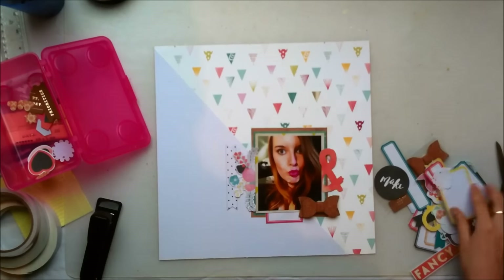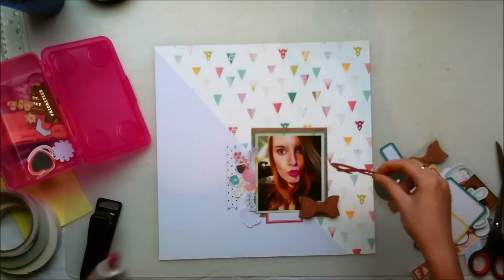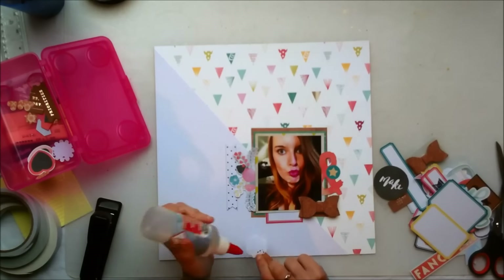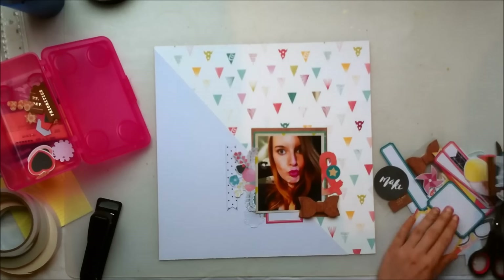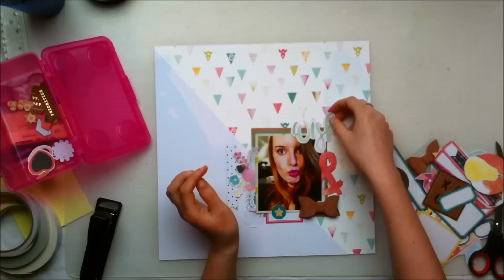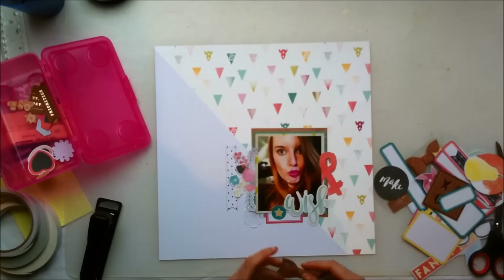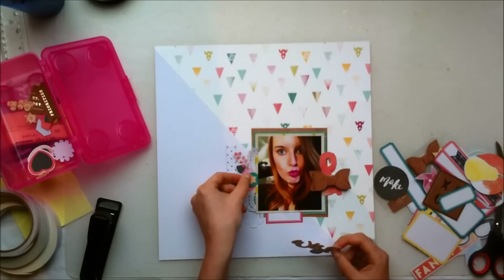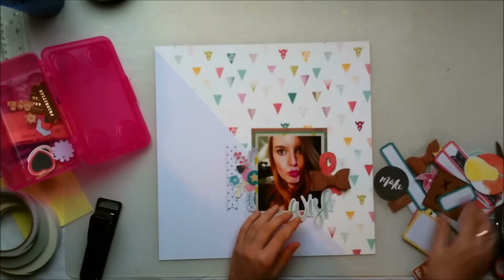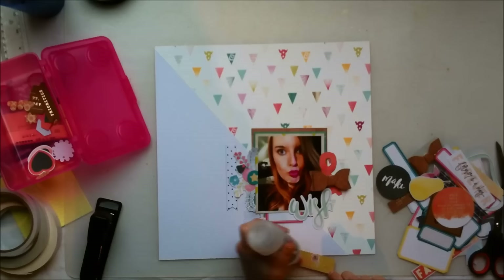I'm using most of the embellishments from the exclusive digitals that Ney designed — they're just gorgeous, especially those florals. I know I said this in my previous video as well, but they're really gorgeous and I love the way that she designed them. I'm also using a few ephemera pieces from the TSK Ava kit, and I thought this wish die cut was actually kind of perfect for my layout because it was my birthday.